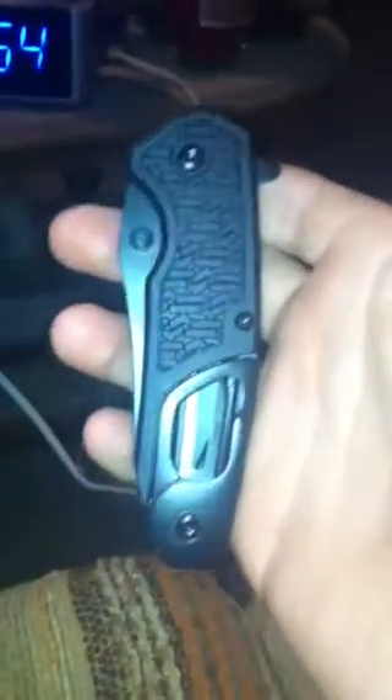This is the Kershaw Function EMT. I just got it today, I just picked it up. I'm going to carry it a while and I might post a future review on it after. It's got a flipper, it's got thumb studs, ambidextrous, it's got a pocket clip, and right on the tip there it's got a glass breaker.